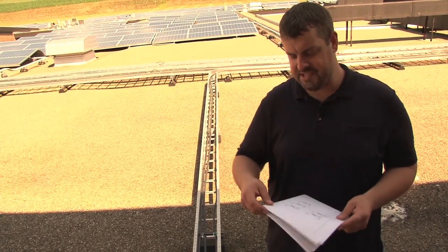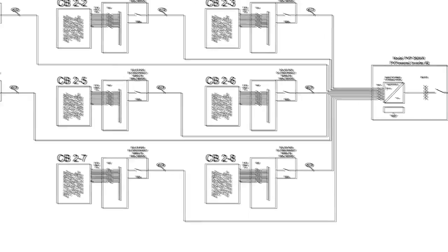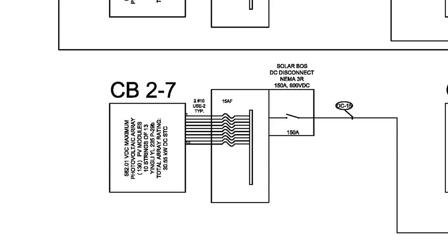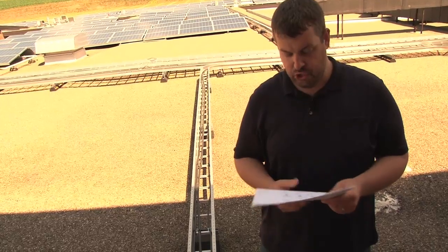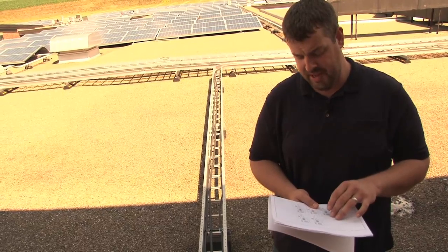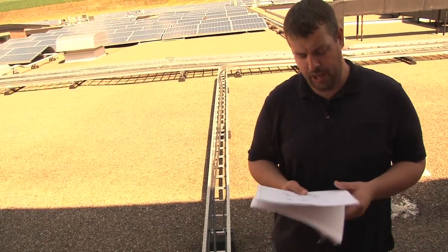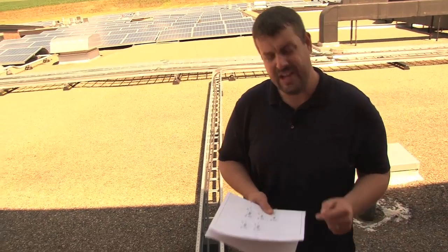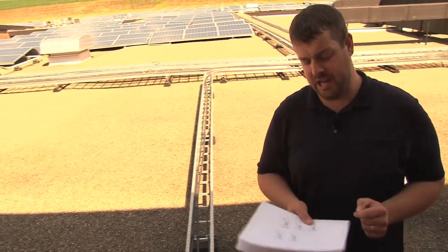We flip through our plan set and on page E3-2 we've got our combiner box number 2 assortment. We're going to look down to 2-7. These are the approved plans and we want to make sure that what's on this plan and what's on the site match up. Here we can see that there should be 130 panels — 10 strings of 13 modules.